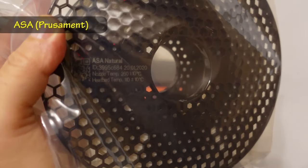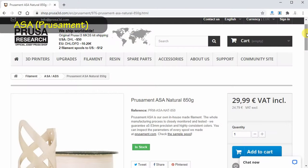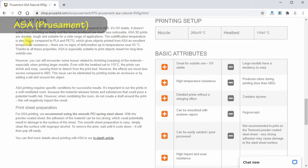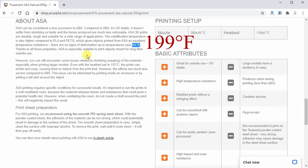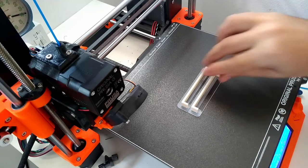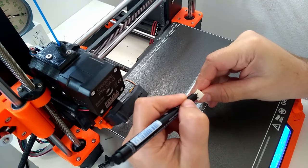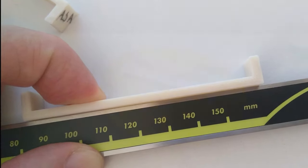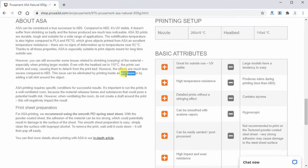The sixth filament is ASA in natural color, which is almost white. ASA is something like an improved ABS — it has very similar properties and is also thermally stable above 90 degrees heat deflection temperature, but it doesn't suffer from strong shrinking and the produced fumes are much less noticeable. I also noticed it's easier for FDM printing. This test probe was very easy to print with no problems, but consider that with larger objects, if you don't have an enclosure, you may have some trouble.